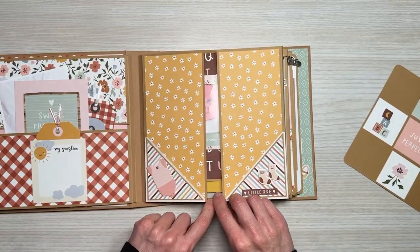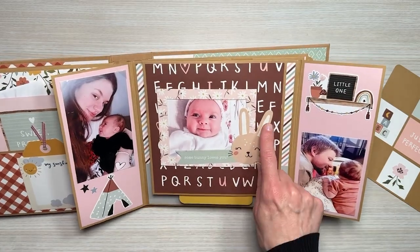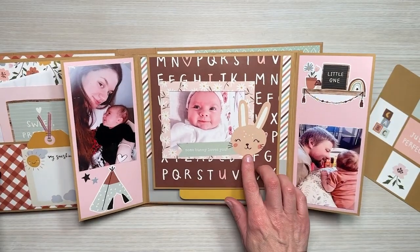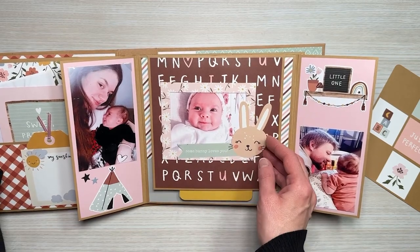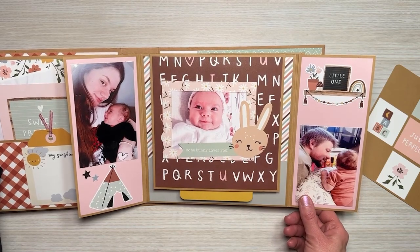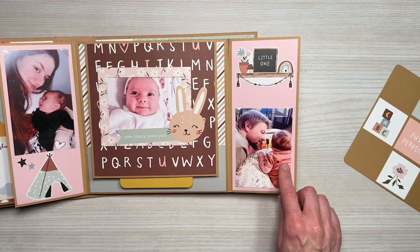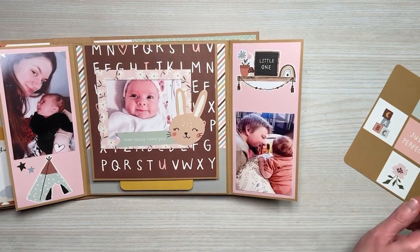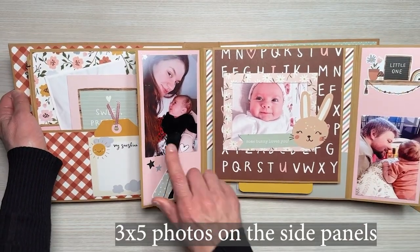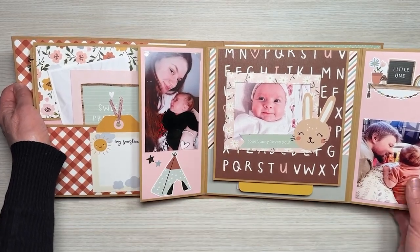Here are our gatefold doors, and these open up to the left and right. In the center we have another one of the Boho Baby frames — I glued this one down so the image stays, and it says 'some bunny loves you,' so cute. On the right-hand side I inserted a panel of a daddy and baby with a cute little sticker at the top, and on the left side we have mama and baby with another sticker for decoration.